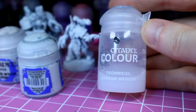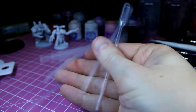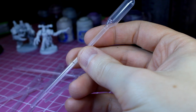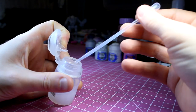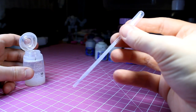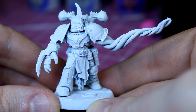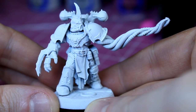The secret to any good paint scheme is the ever ubiquitous Lamian Medium. But in order to use it most effectively, you'll need to acquire some pipettes — that way you won't have to dip your paint-covered brushes directly into the pot. Just slurp up a couple of drops into your pipette and add it to your palette when you need it. The tentacle guy I'll be painting has already been demoulded and sprayed with two thin coats of white primer.